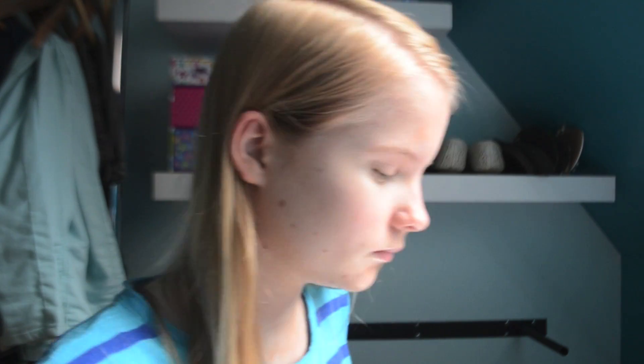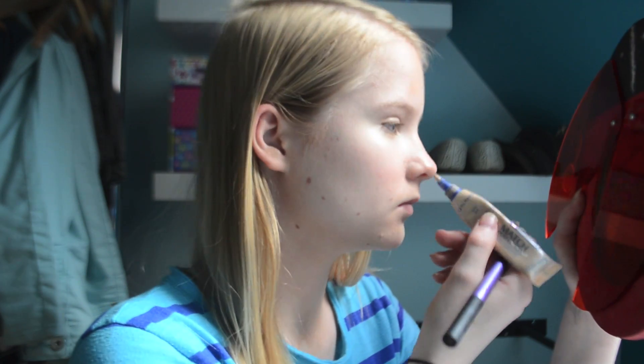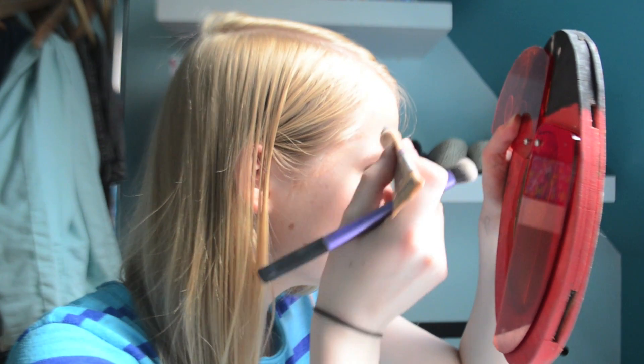Now I'm going to apply the Rimmel Match Perfection Concealer to any imperfections and also to help conceal the dark circles under my eyes, because they're really bad. Then I'm going to blend it in with a Real Techniques brush.